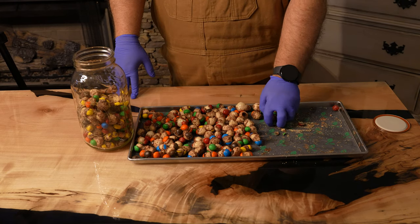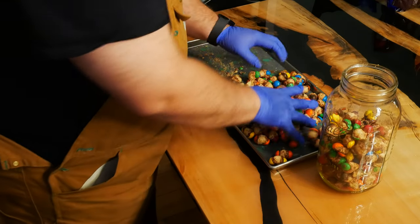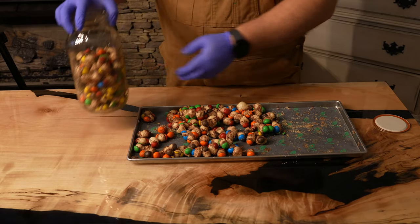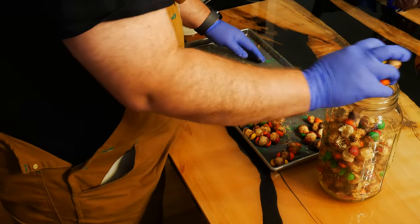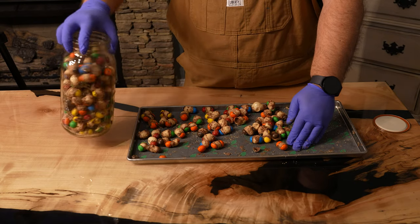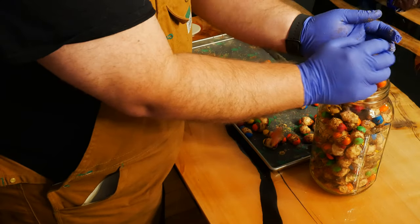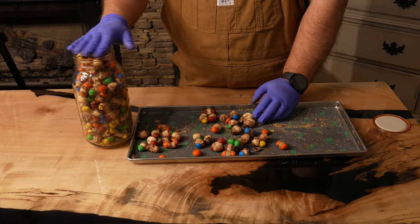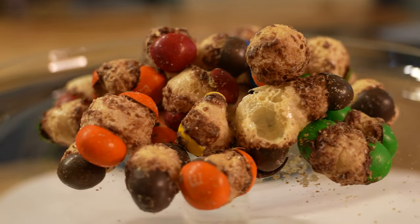Chocolate also tends to turn white or bloom a few weeks after freeze drying. It doesn't hurt anything but it doesn't look as nice, so you may want to do these as close to your event as possible. That's really all there is to freeze drying caramel M&Ms. Be sure to like, subscribe, and hit that bell for more awesome freeze-dried guides. See you next time.